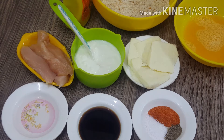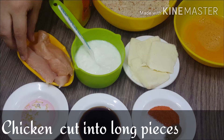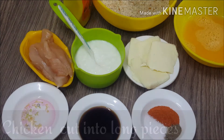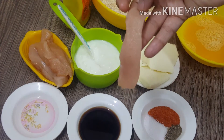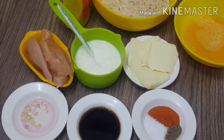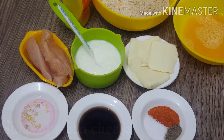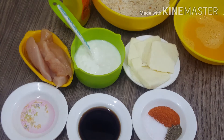First of all, I made chicken. I cut the chicken like this. I have made 4-5 tablespoons. I have made 7 pizza cheese. You can use paneer or your favorite cheese.